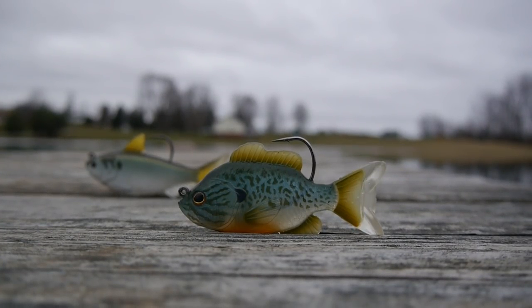Let's take these baits out on the water and see what the action is like. When I got these baits into the water I was a little disappointed with the action — I thought they were going to have a much more aggressive action than they actually did, but after using them for a while I began to appreciate this more and more.